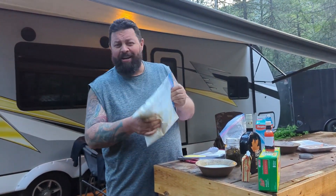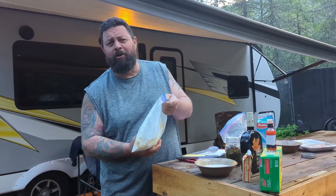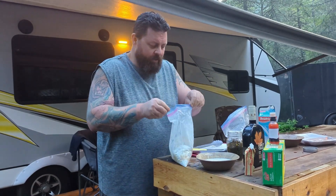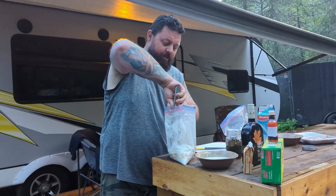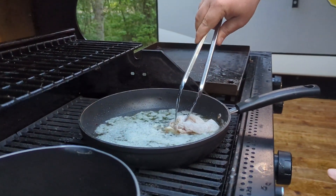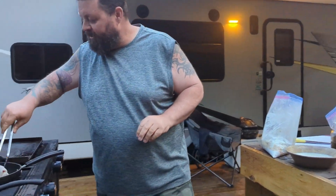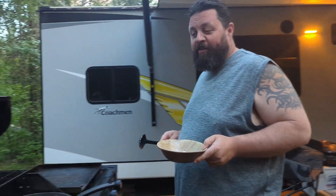We talked about doing fried chicken but all we really have is a bunch of bacon grease and butter because I forgot to bring vegetable oil. So we're gonna give this a shot and see if it works — hopefully we don't set the barbecue on fire. We have a pan here with a whole bunch of bacon grease and butter, we'll turn that up a little bit and try the chicken in here.